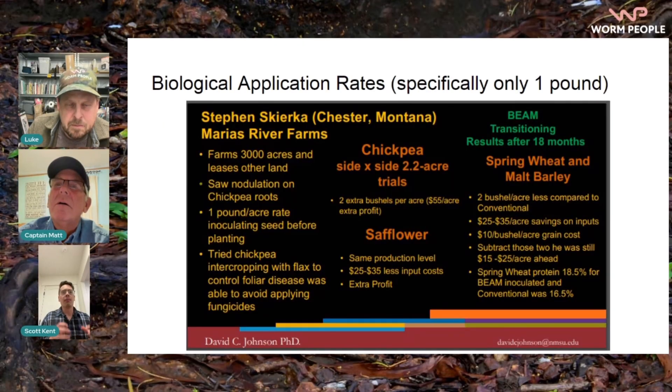We talked about how much worm castings you would need to provide the nutrients necessary to grow a certain crop in a certain area. If you're looking at it biologically, people are finding success with one pound of worm castings for an entire acre of farmland — astronomically different. If you're looking at nutrients, people might say a pound per square foot, and an acre is like 43,000 square feet. Who can buy 43,000 pounds of worm castings for a single acre? This is work done by Dr. Johnson and his wife — their system is commonly referred to as the Johnson-Su bioreactor, or the biologically enhanced agricultural management system. These are some of their results; they're using one pound per acre and finding really good results.